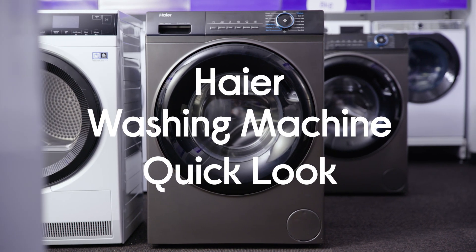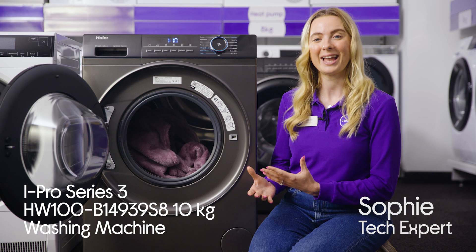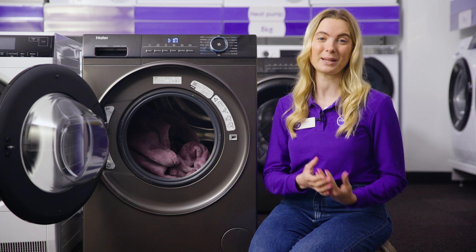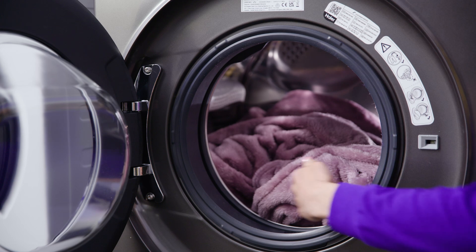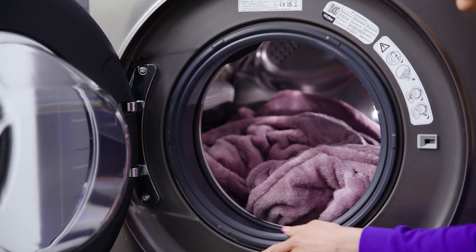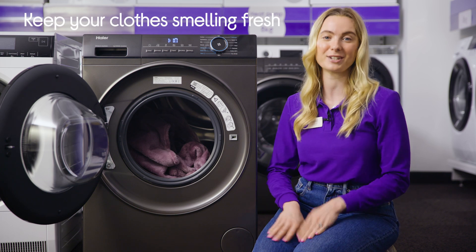Here I have this Hire Spin washing machine. It can be really annoying putting a load into wash and having it come out smelling worse than it did when it went in. You won't get that with this washing machine as it has an antibacterial treatment that protects it against mould and bacteria. With this you get a more hygienic and fresh smelling wash every time.